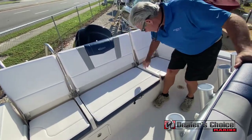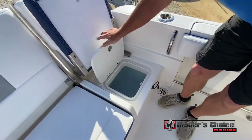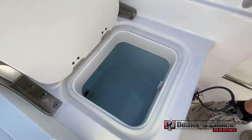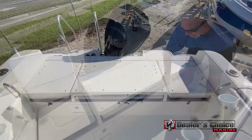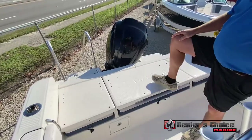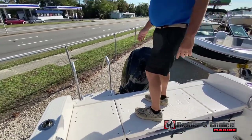As you close these down, on this side you've got your live well, which is finished off in a blue color. It's lit, really deep — a nice live well. As you sit these all down, it gives you great access to the rear. Also non-skid fishing deck up here — you can stand up and fight fish.